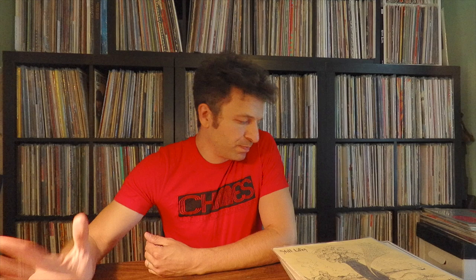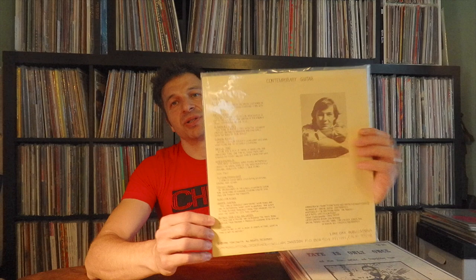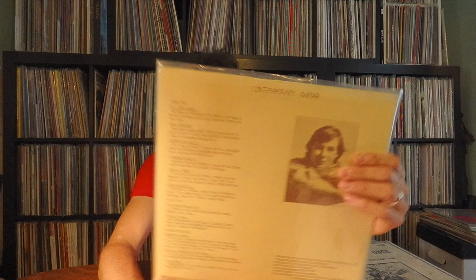Most of this is instrumental, some of it's singer-songwriter. We're currently listening to Tom Smith on Lone Oak Productions — 'Still Life.' As you can hear, quite lovely. This is from 1978. One of his songs was on the Numero Group compilation — I think it's called 'Guitar Solely' — what they like to call 'contemporary guitar.' So that's Tom Smith.